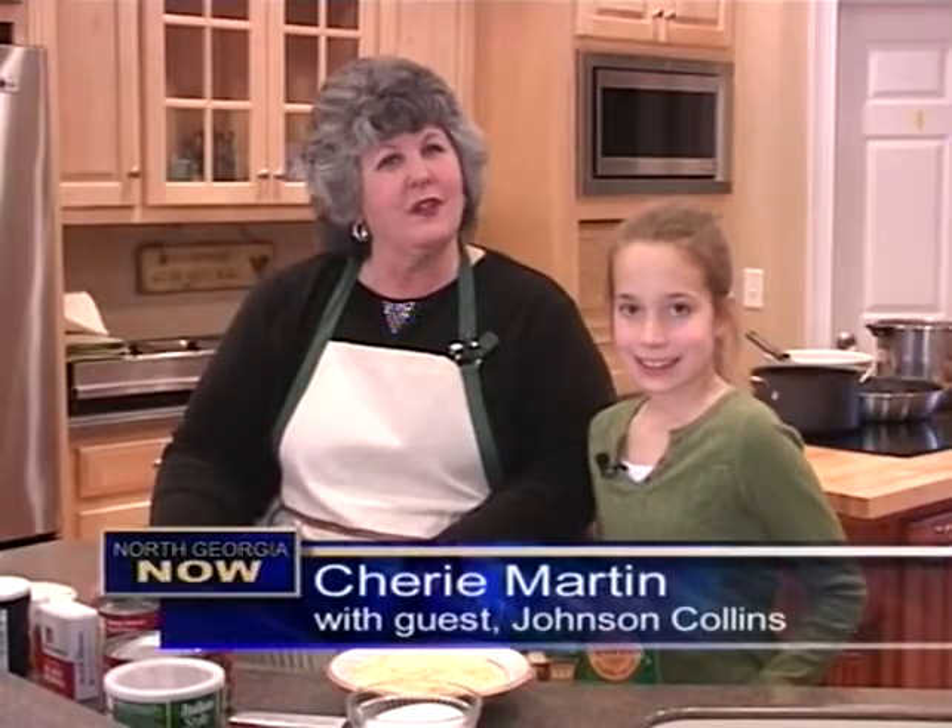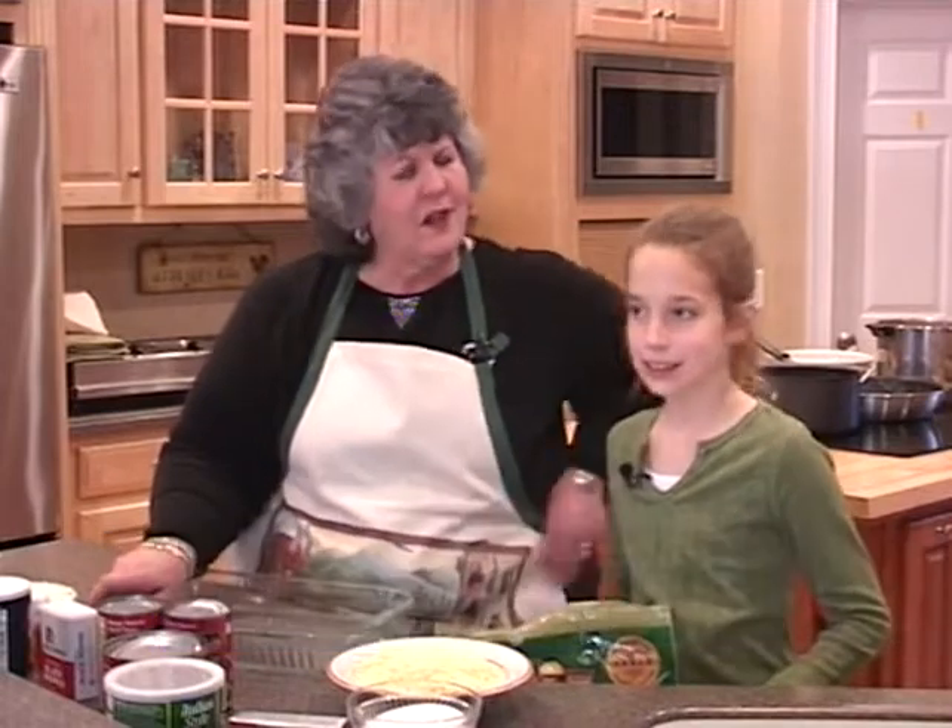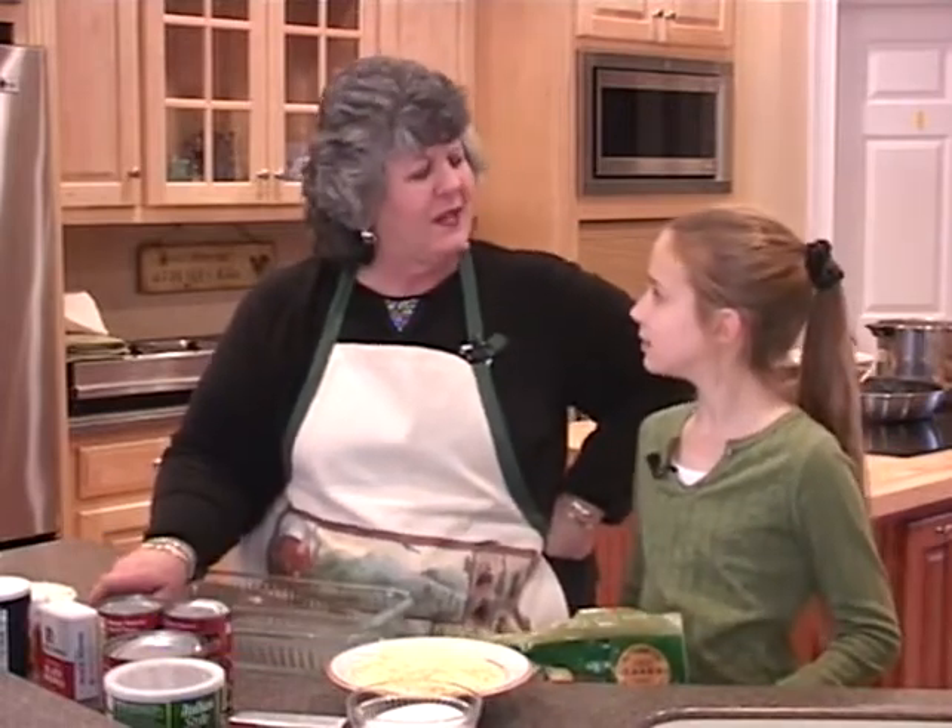Hi, I'm Sherri Martin. Tonight on Heart of the Home, we're going to do a really simple recipe. My guest, Johnson Collins, said she's not crazy about tomatoes, but I'm going to make a dish you might like.